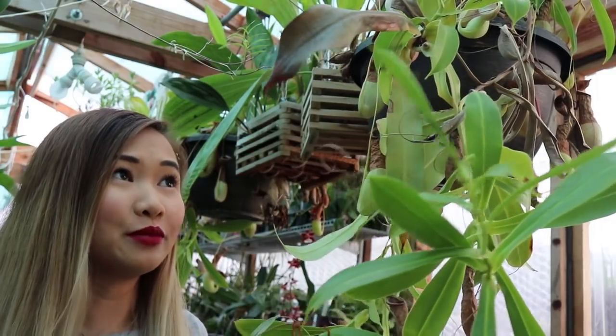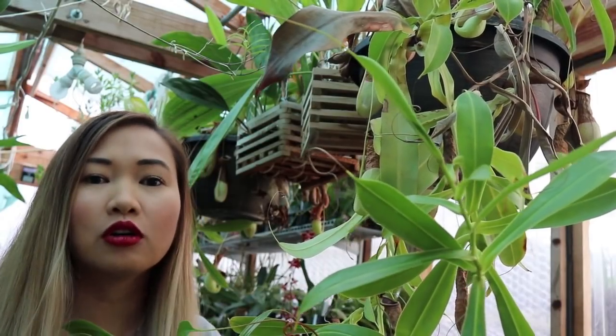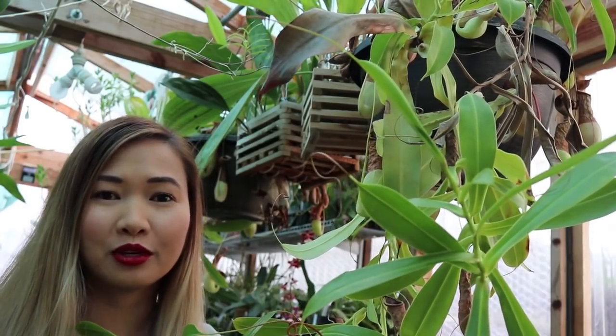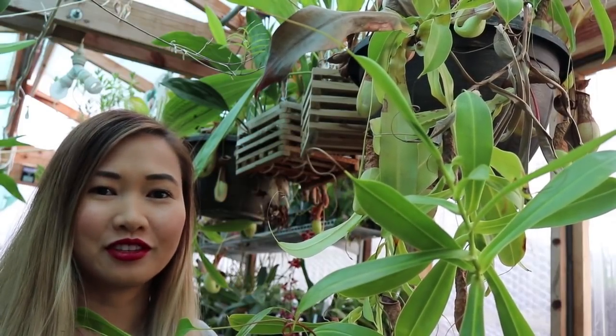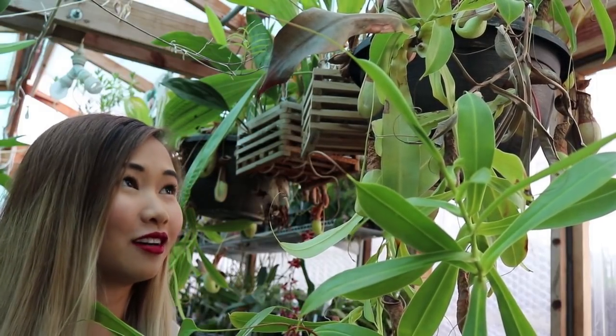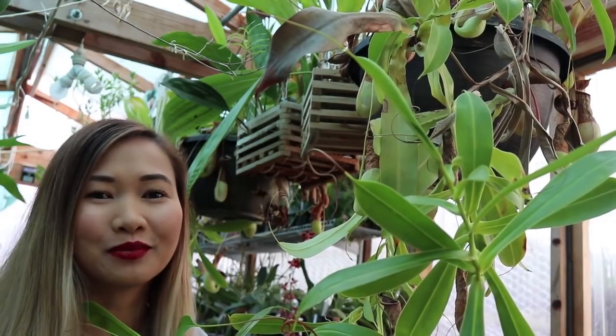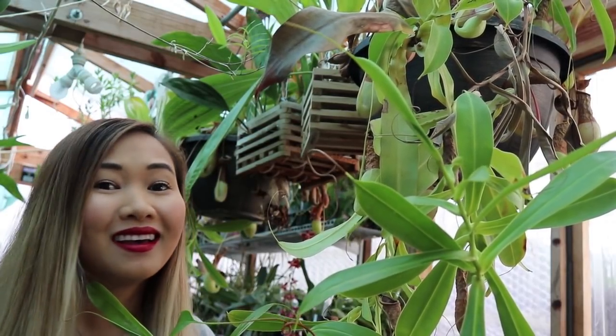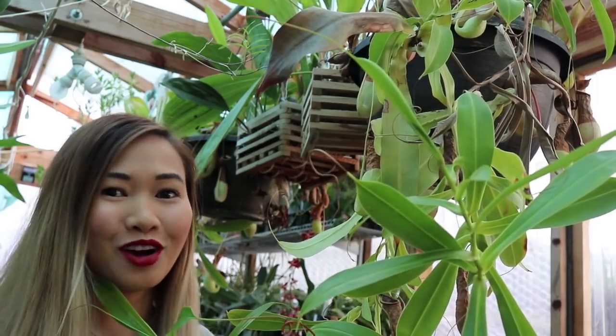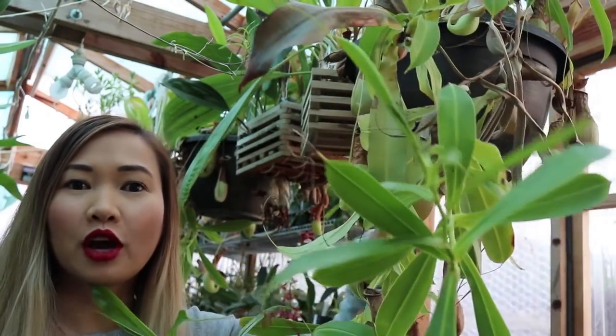If you're interested in learning more about Nepenthes or carnivorous plants in general, head over to Brad's Greenhouse because he is the king of carnivorous plants. That's where I got interested in carnivorous plants — it was actually the first channel about growing that I ever watched. In the winter I don't water as often.